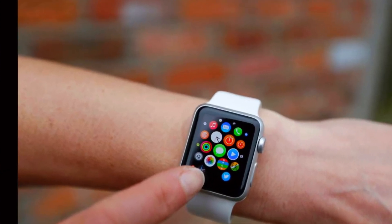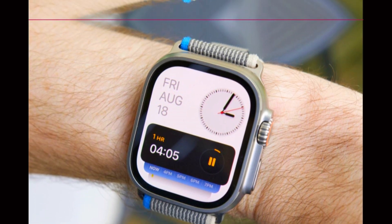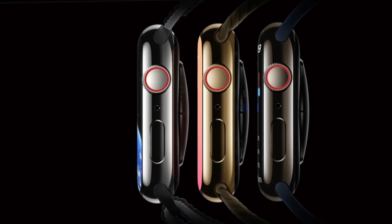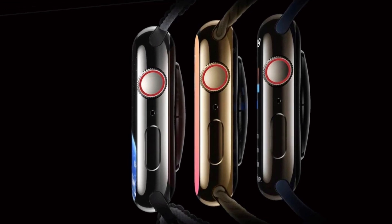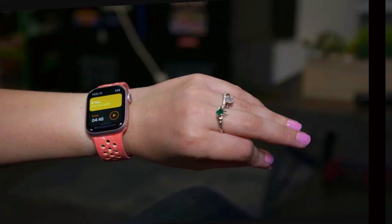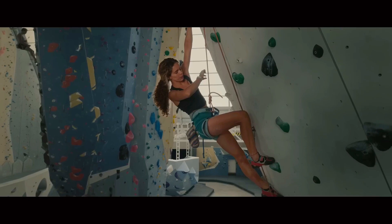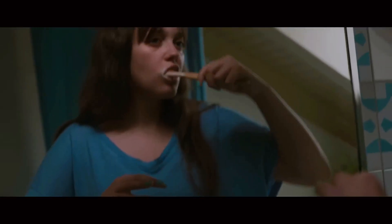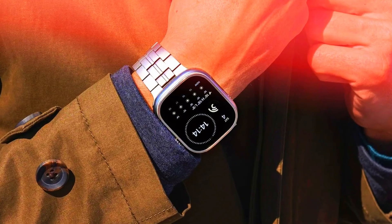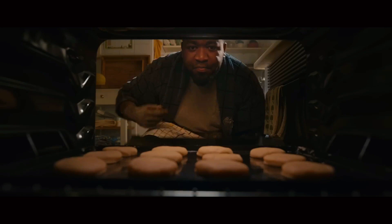The black titanium not only adds a touch of sophistication, but also complements the watch's robust features and athletic vibe. This premium finish is targeted at individuals who seek a blend of style and functionality in their wearable devices. The black titanium color signifies Apple's commitment to offering a high-end product that meets both functional and fashion needs, reflecting both elegance and durability.